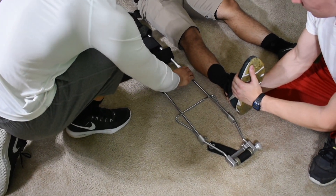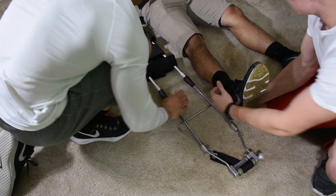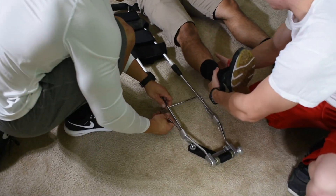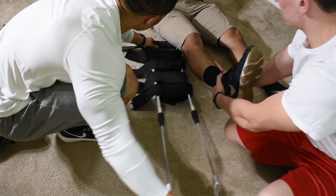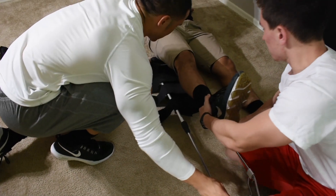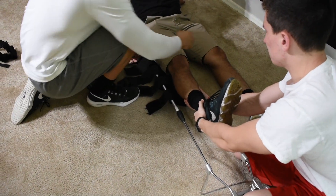Now just tighten — righty-tighty. I'm going to have my partner slightly lift up; it's going to open this here, and then I'm going to drive this right under the leg. There we go. Keep applying traction.